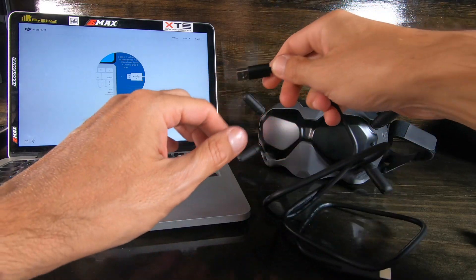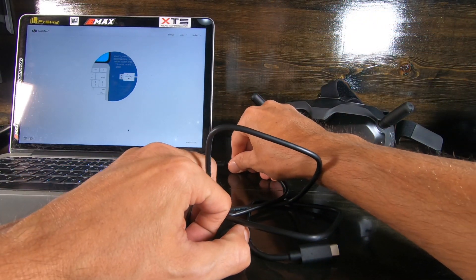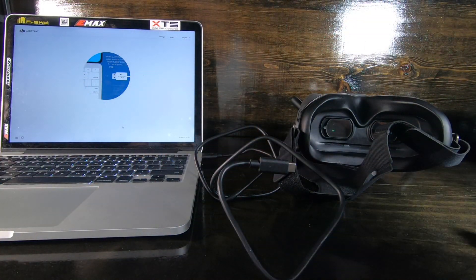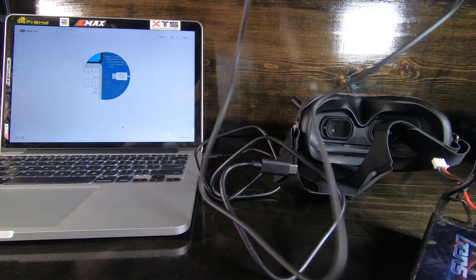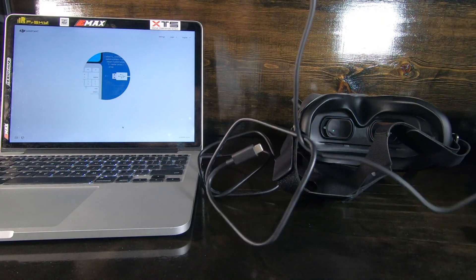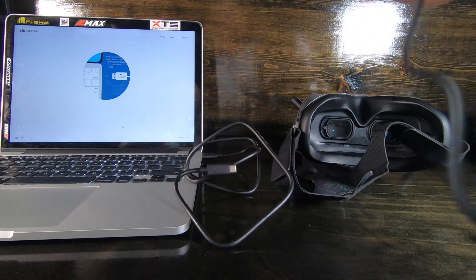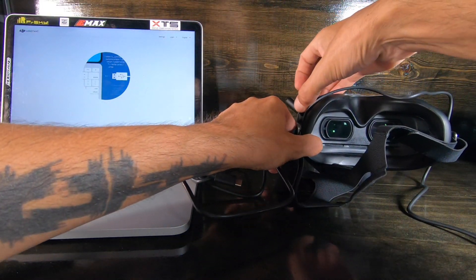We're going to do the goggles first. I have a 2S battery here and the cable that they gave me. Boom goes the lipo — plug them in.